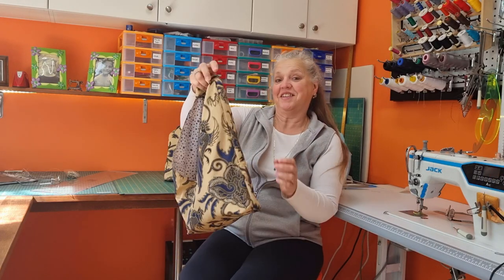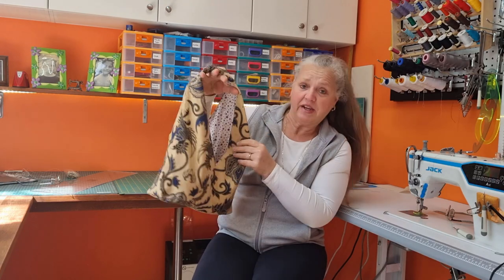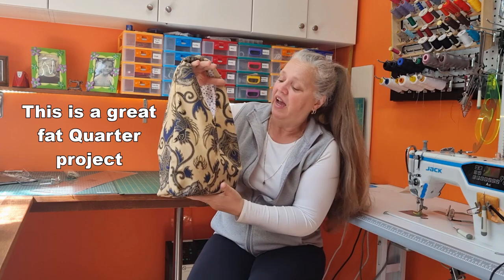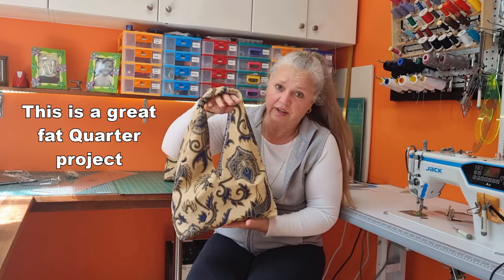Hi, welcome back to Christine's Home Affairs. Today I am going to show you how to make this triangle bag. It's actually made with triangle pieces of fabric made from a rectangle, and I'm going to show you how to make this in any size that you like. It's really, really simple.